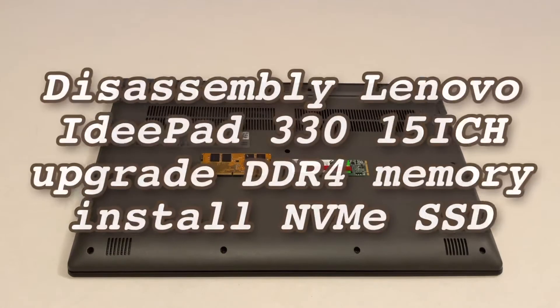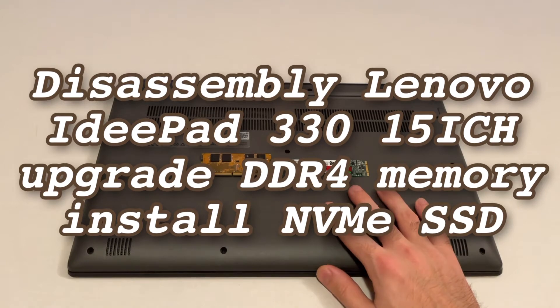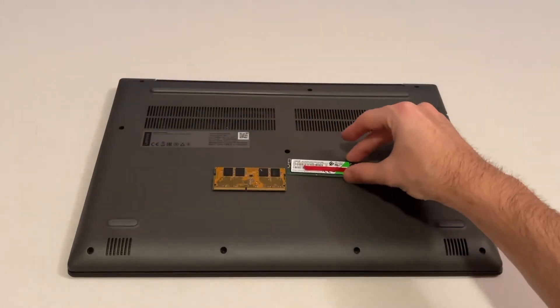Hello YouTube, welcome to another video from Tech with Stefan. Today I'm going to show you how to disassemble the Lenovo IdeaPad 330, how to upgrade the RAM module, and of course add an SSD.